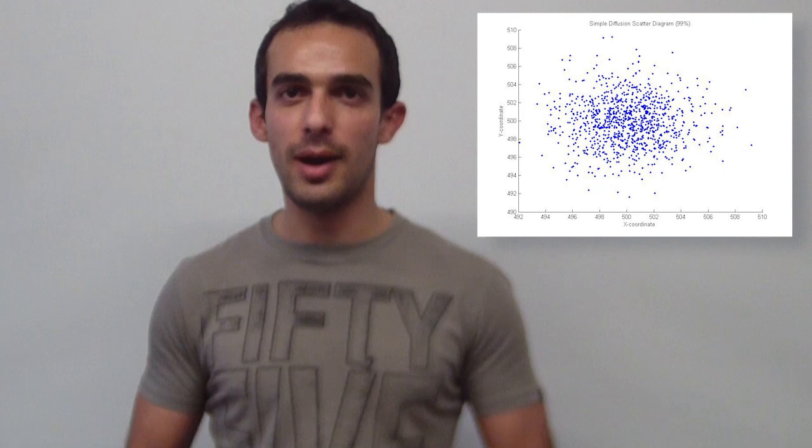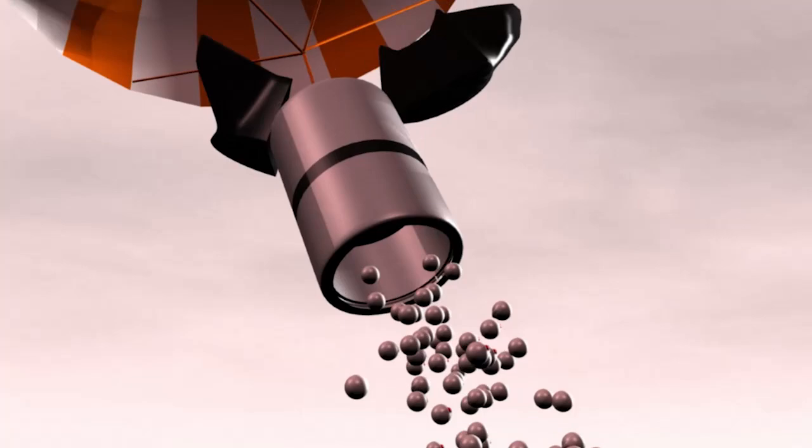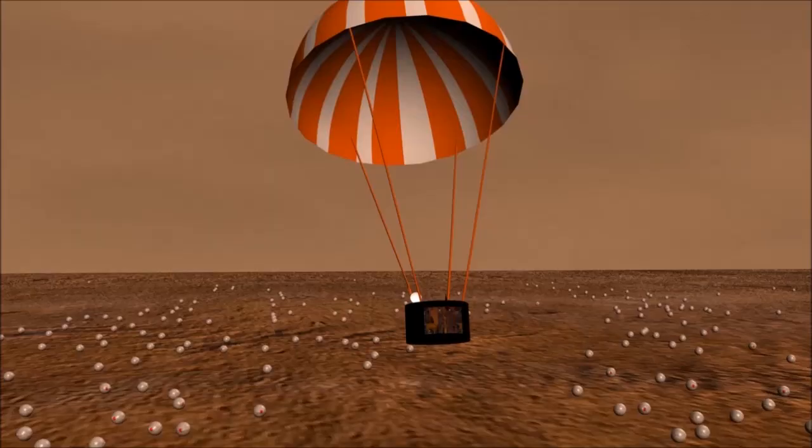In order to calculate the spreading of the sensor nodes on the ground, we used simple diffusion mathematical models. These models include parameters such as the gravitational field of Mars, the air resistance, and a distribution for the wind gusts. This way, we manage to ensure maximum efficiency of the sensor node network.